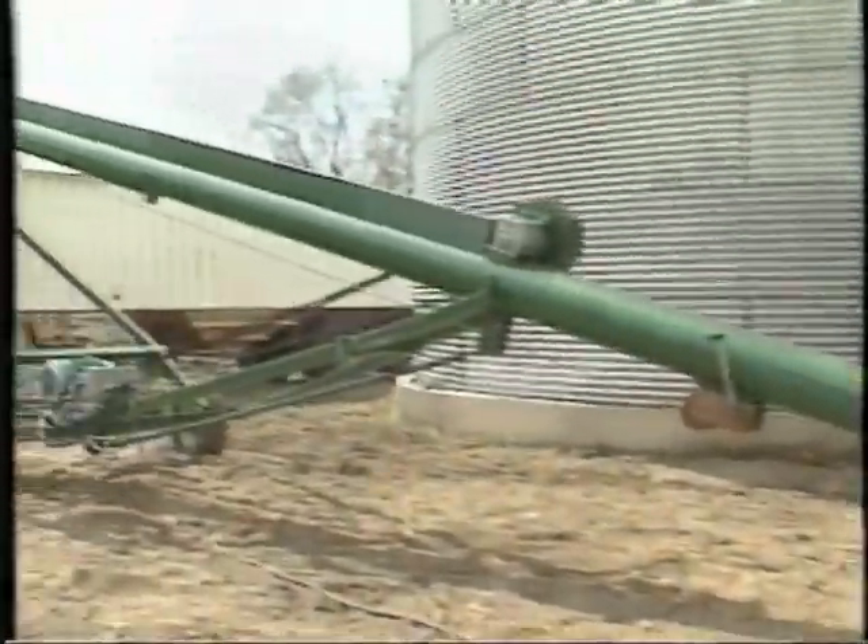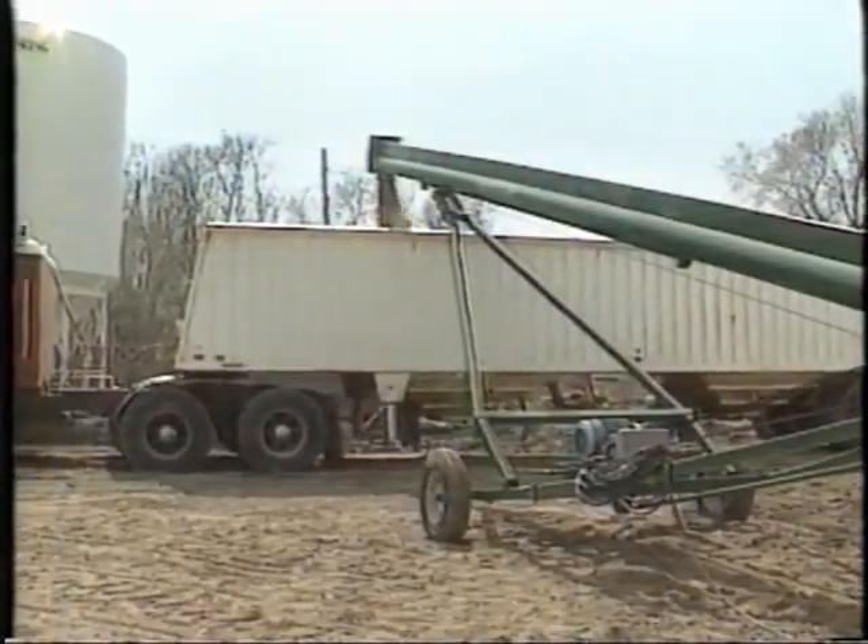This is the bin being unloaded to the loading-unloading auger and into the trucks.